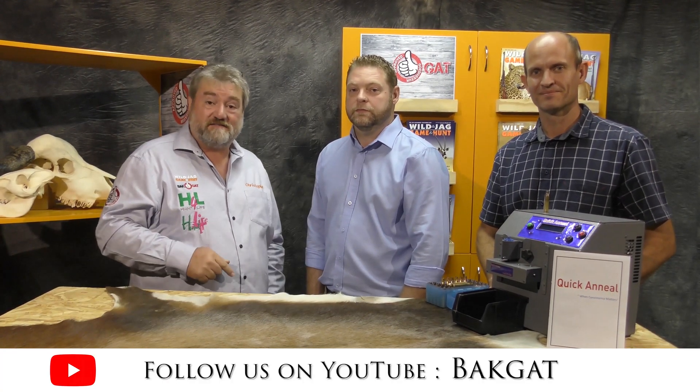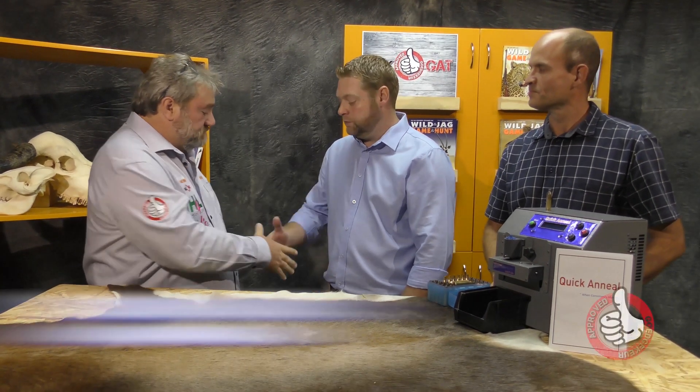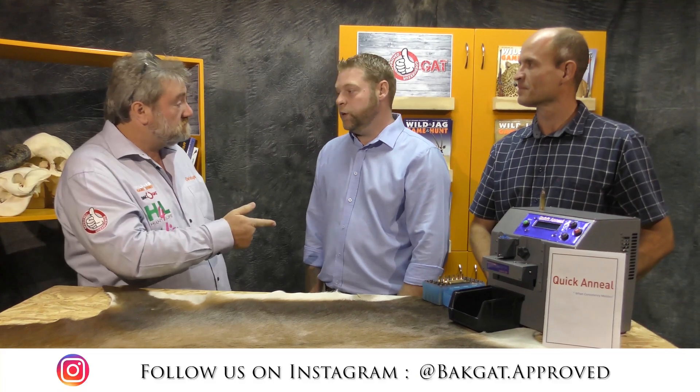Hi folks, Bakgat here. I'm Christopher and we are in studio today at Game & Hunt. With me is Koenny — welcome — and Jakku. They are from Kuykeniel.